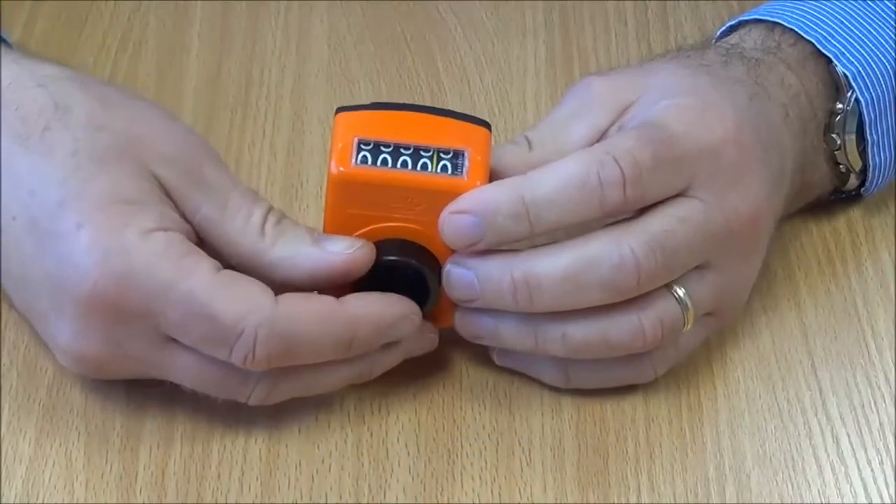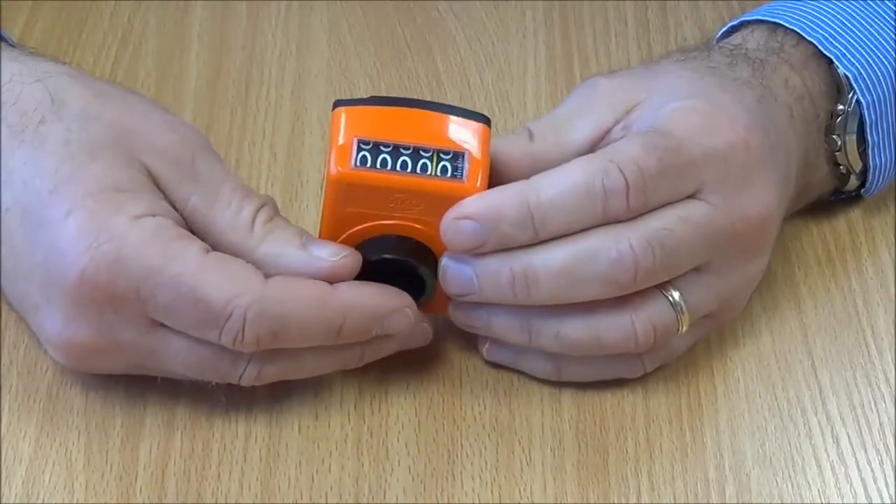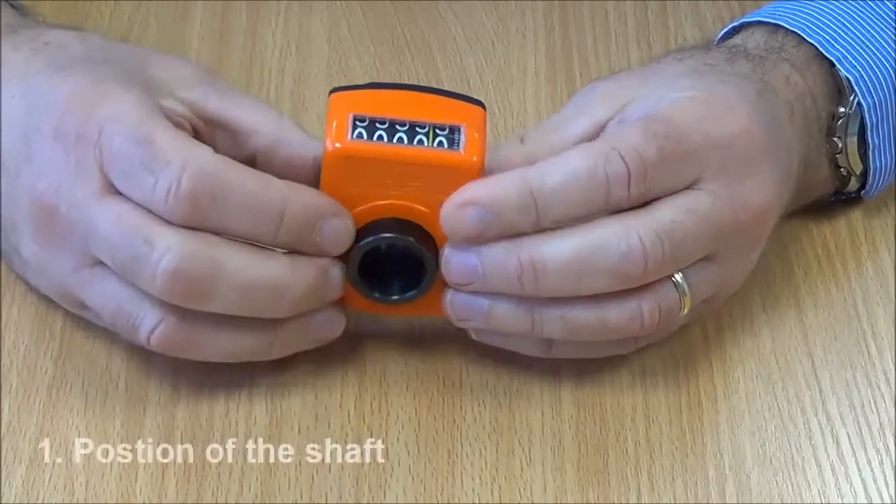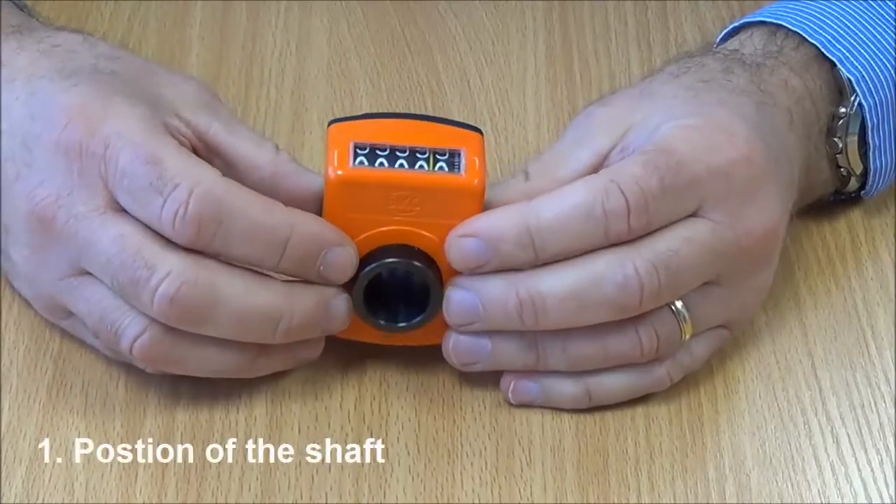This video is about how to specify a mechanical digital shaft mounted position indicator. What is important and what do we need to know to make a selection? The first thing is the position of the shaft that the indicator will be mounted to.